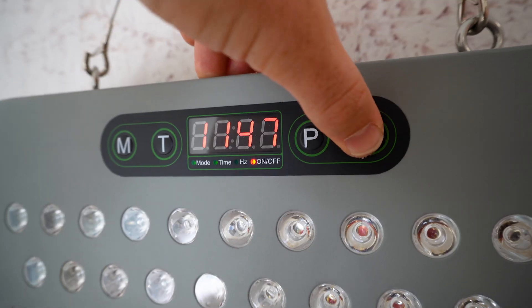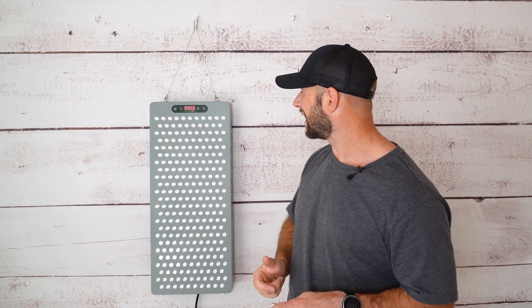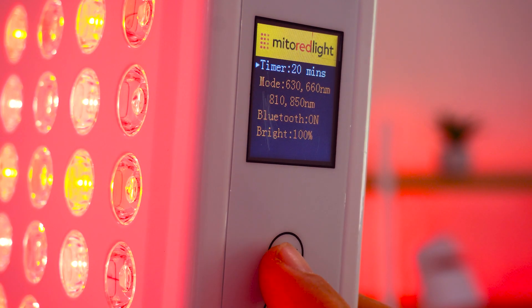The 30-day return policy with a 20% restocking fee isn't great — a lot of other companies offer 60 or 90-day returns with a much lower fee. The control panel is a big improvement over the older LightPath pulse panel, with nice tactile buttons and a big clear screen, but it's still far from perfect compared to the BioMax touchscreen or Mito Red Light's LCD screens — you'll still need the manual in front of you the first few times. Finally there's the wavelength discrepancy: you're still getting great therapeutic light, but it's not a great look when the company says you're getting three specific wavelengths and in reality they're slightly different. And the price is on the steeper side.